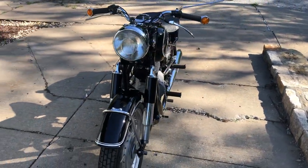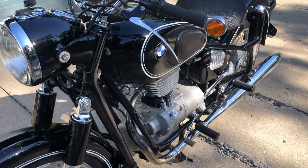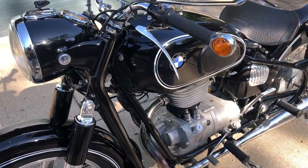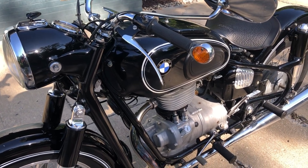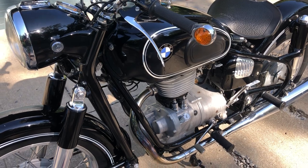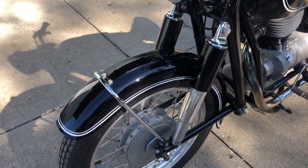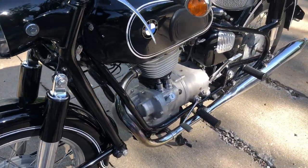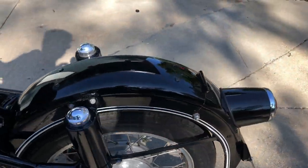What we did do was completely disassemble the engine, transmission, rear drive, steering head bearings — really everything else. Anything that needed attention was given attention: the brakes, wheel bearings, you name it. Mechanically, this bike was completely gone through.